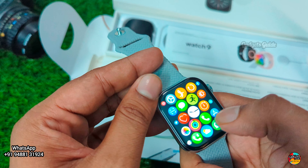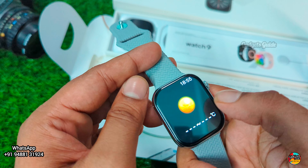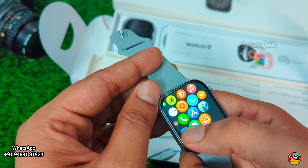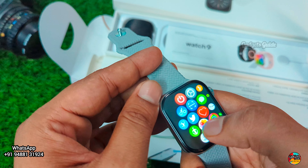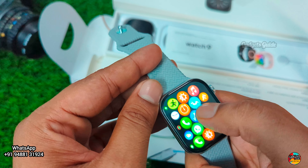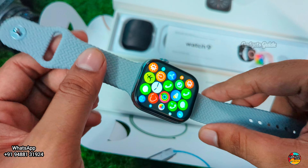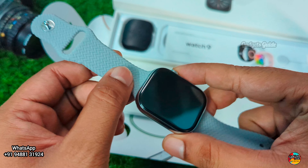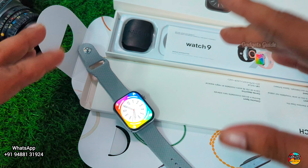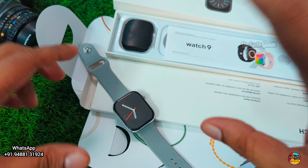So almost everything is available on this watch. Delivery is available all over India — cash on delivery is available. If you are subscribed to our channel, you know this is a super budget-friendly watch. Contact via WhatsApp for orders.